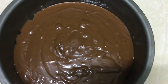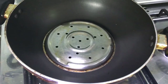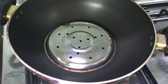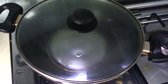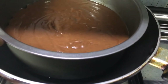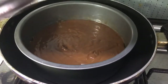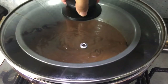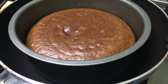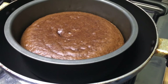Now we are going to tap out the air bubbles, then put it in a saucepan. Preheat the saucepan on medium to high flame. Cook on low flame for about 30 minutes. I will check it with a toothpick or skewer.